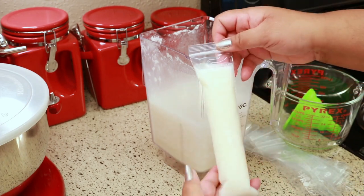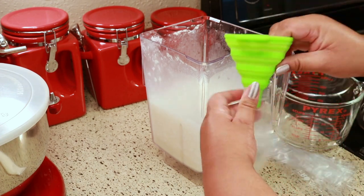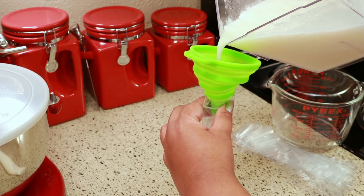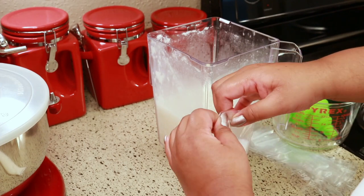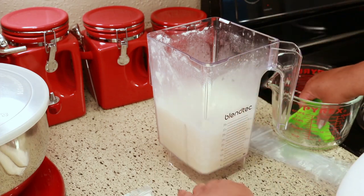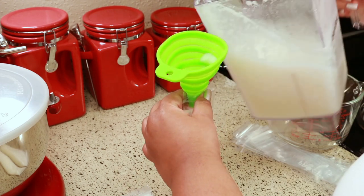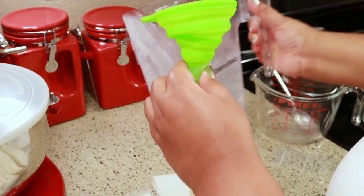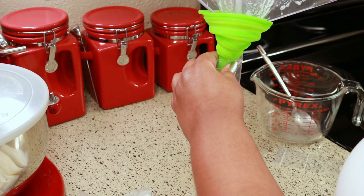You might be thinking, who has time to freeze these things — just drink it like that! And yes, you can drink it like that, but I just wanted to freeze some for whenever I want some. I know you're probably tired of hearing me talk about how hot it is in Texas, but this is just so refreshing on a hot day. Right now the temperature feels like 105 degrees Fahrenheit outside.